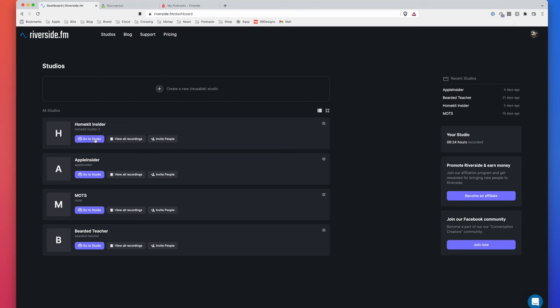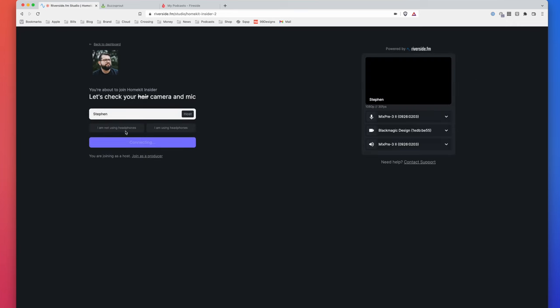Then we go to software. When I record shows remotely — I did a whole video on recording shows remotely with guests, I'll link that above — I've been using Riverside, and I'm really happy with it. I do audio-only and video with Riverside. I highly recommend you try that out — I'll put a link below.